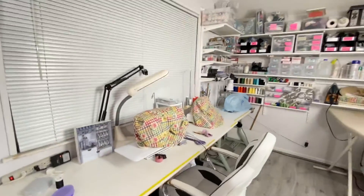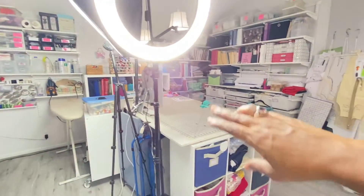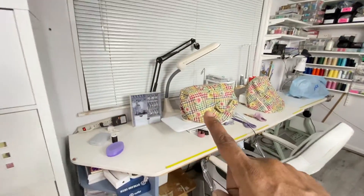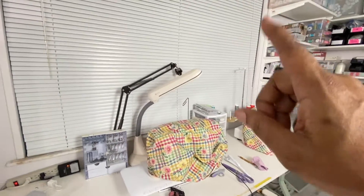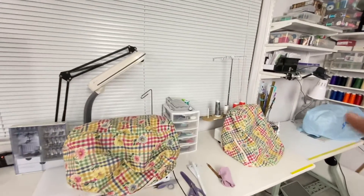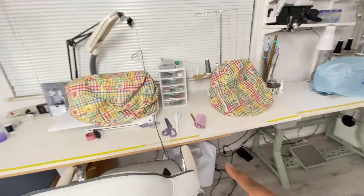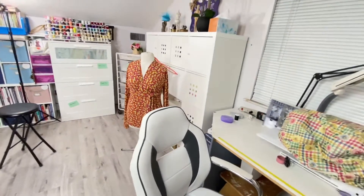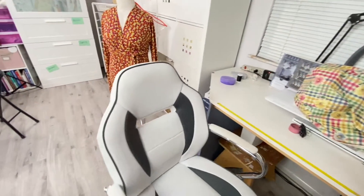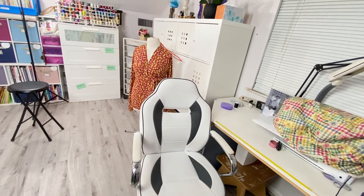I meant to tell you guys — I built this whole desk system and my whole table over here. This is my Bernina sewing machine. This is my serger — it's a Bernina serger. And I'll tell you more about those later when I do a sewing machine reveal. Under here is my other cover stitch sewing machine. Everyone loves my chair — I love my chair, that's the bum diggity right there.